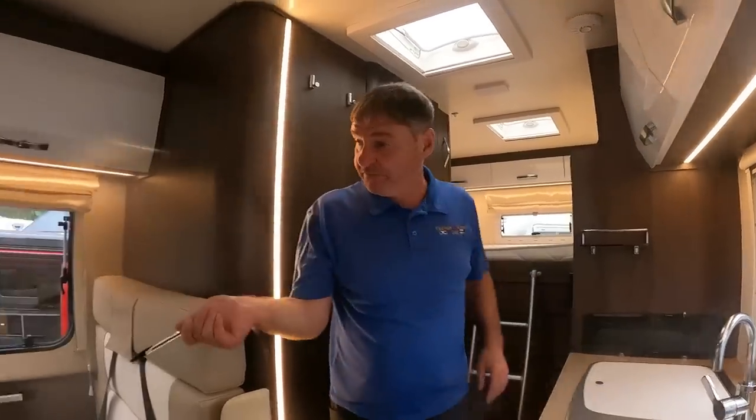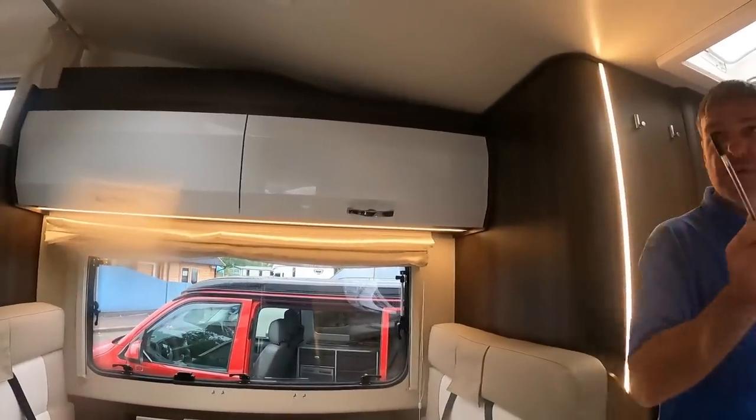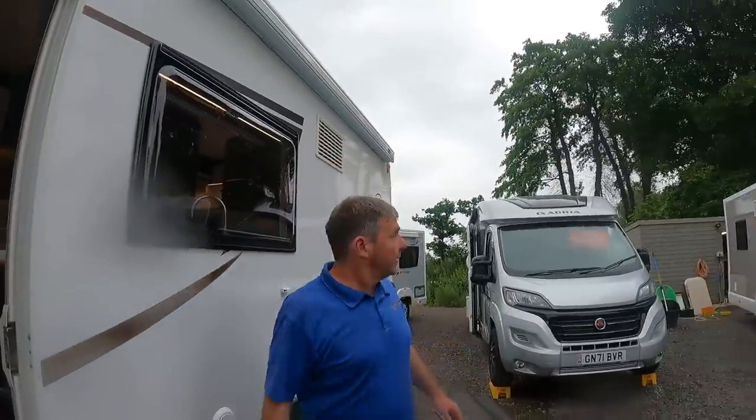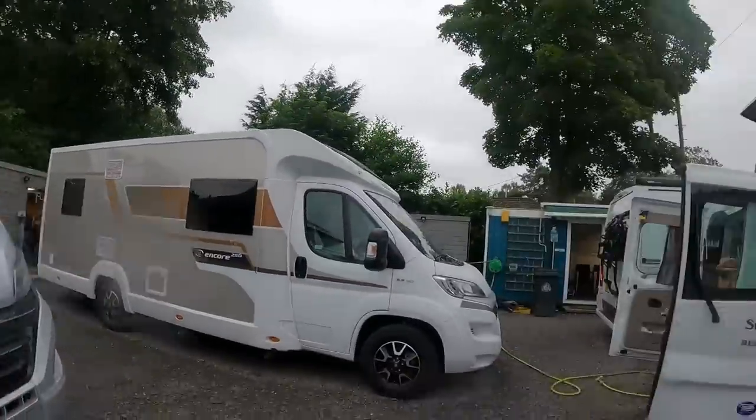I think I've shown you this one before — we've got the fixed bed above and a huge dinette. Since all this warm weather it's started to rain, which is quite refreshing actually, and we've got fans everywhere.